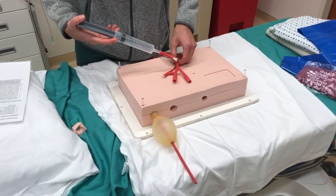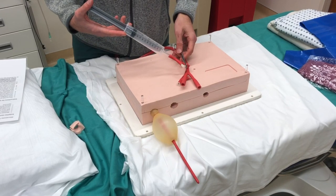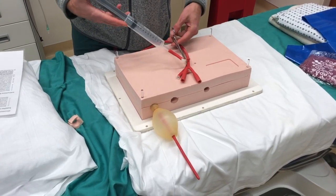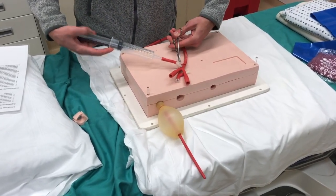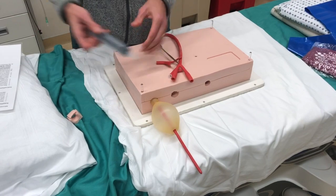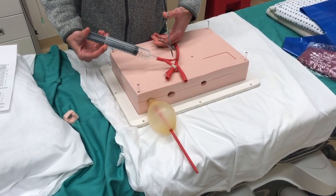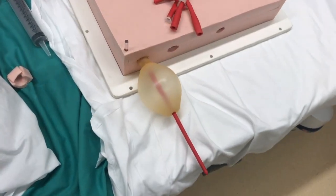After confirming the gastric balloon is inflated in the stomach, proceed to fill it to capacity. Inject another 300 cc's of air, bringing the total volume to approximately 400 cc's. Remember to Kelly clamp the port between every injection of air — release when you inject, clamp, remove the syringe, fill the syringe with air, replace into the port, release the Kelly clamp, and inject. This is roughly what 400 cc's of air in the gastric balloon looks like.